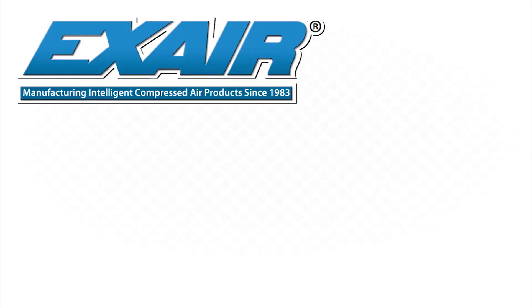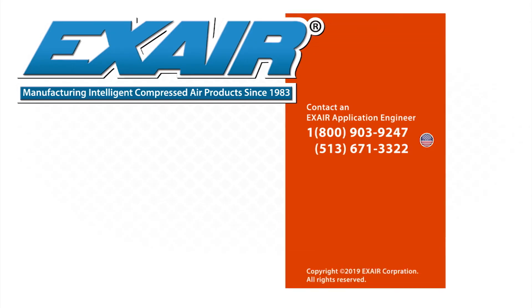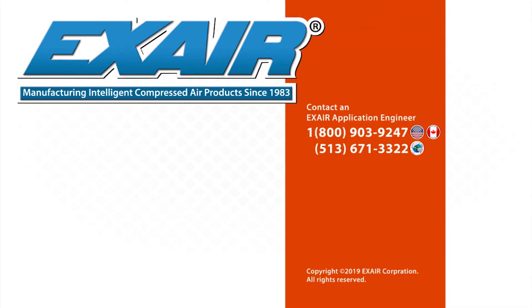If you would like to know more about Exair's hazardous location cabinet coolers, please contact an Exair application engineer at 800-903-9247 for the US and Canada. Our worldwide phone number is 513-671-3322.